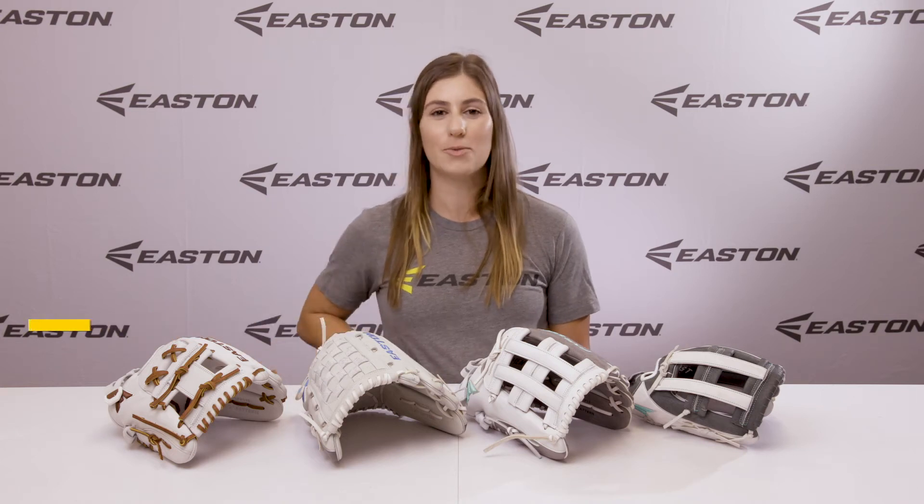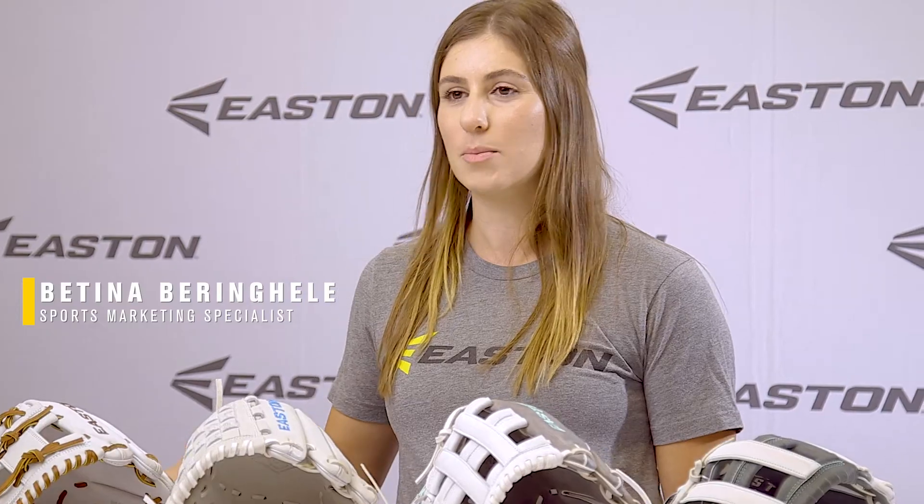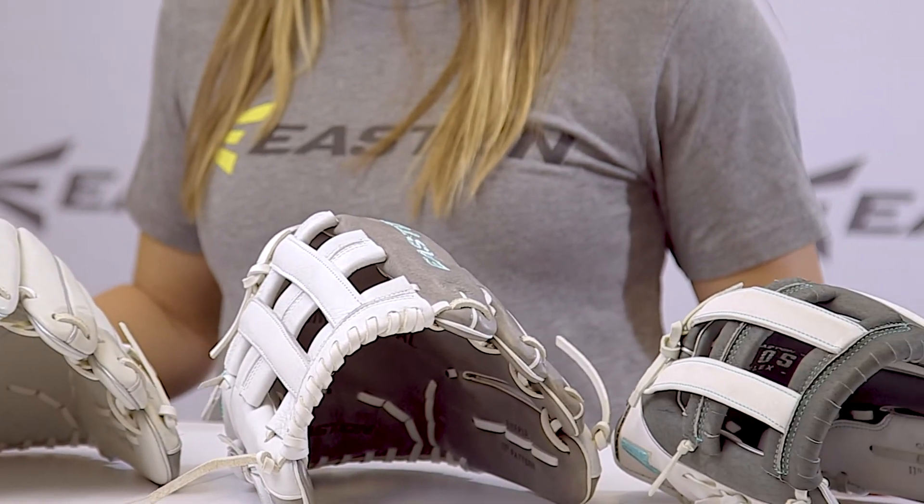This is our new fully redesigned fastpitch ball glove line, built specifically for the fastpitch player. They have a bigger, wider pocket and a new realigned hand opening.